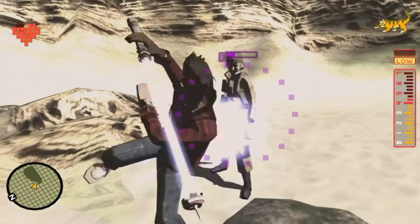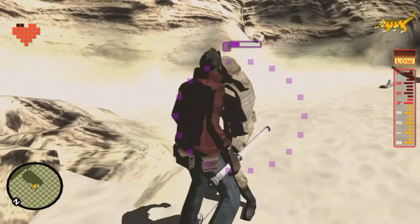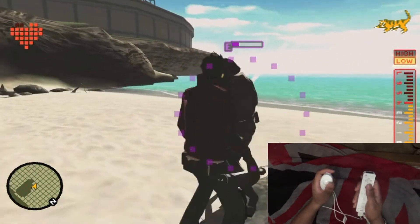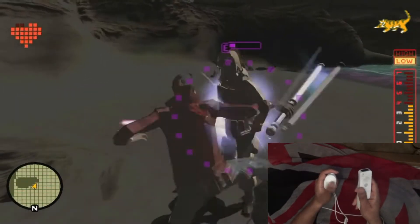The easiest way to pull this off is to waggle the control stick back and forth after blocking an attack. The window to do this varies depending on the enemy, but is made much wider if you go about your Dark Steps like this.